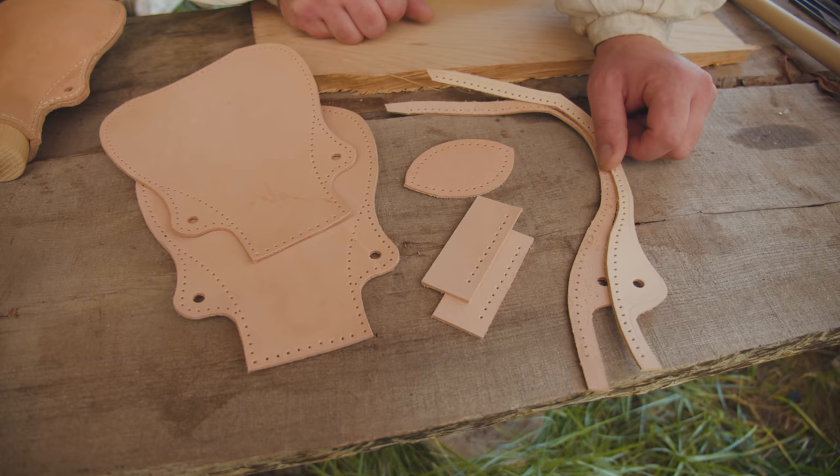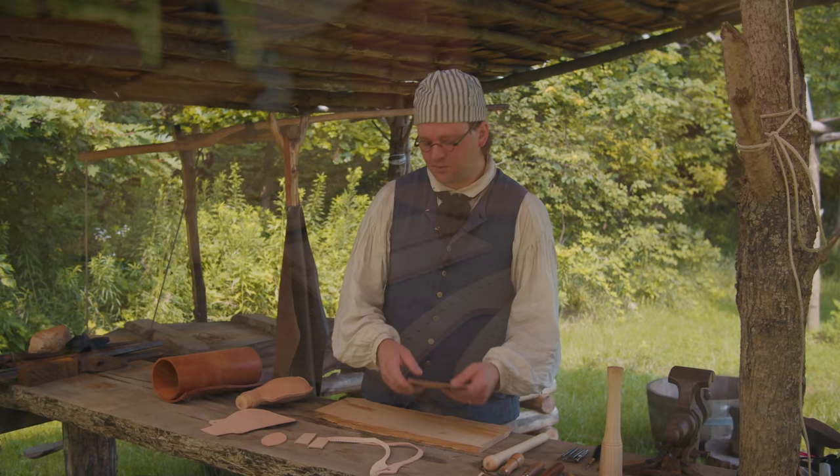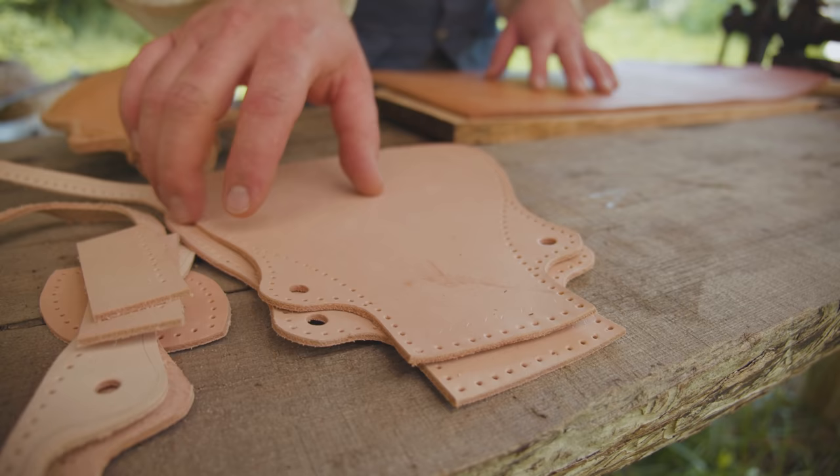We have our master pattern here. This is one that I've designed but it's based on originals, and you'll see a very similar style throughout history. We have all these pieces, and these are gussets — they go in between to give it strength and support and also help make it waterproof. Then these pieces go in the top and give strength to where the cork goes.